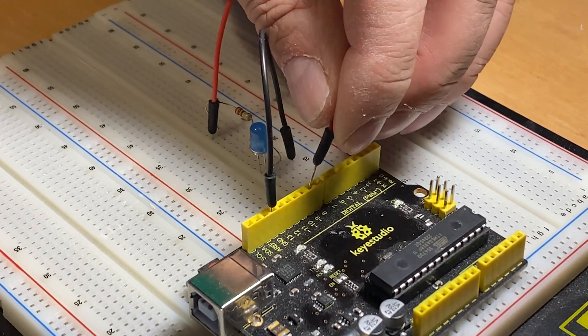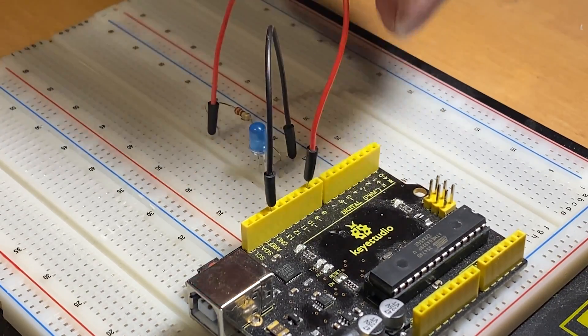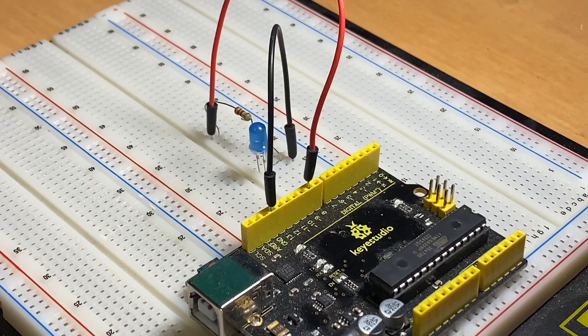Connect this lead of the resistor to pin 9 on the Arduino. Pin 9 is a PWM pin that will allow us to control the brightness of the LED. Now it's time to look at how to do it with some code.